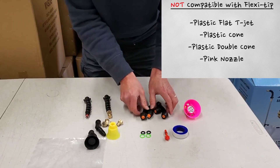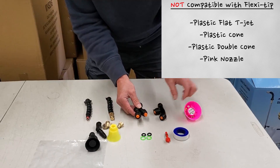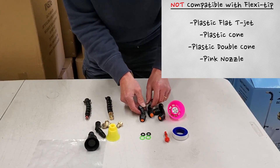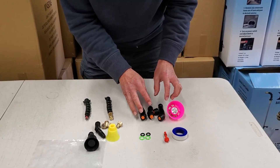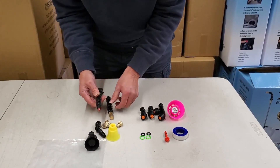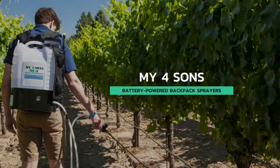But the plastic cones don't seal very well — and I would include even probably the pink nozzle. These will directly screw onto the end of the brass wand, but they don't seal against this hose very well for the Flexi.